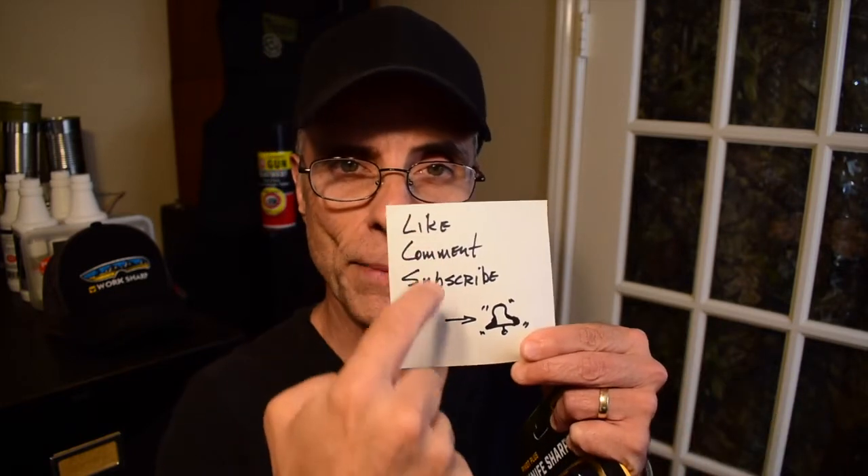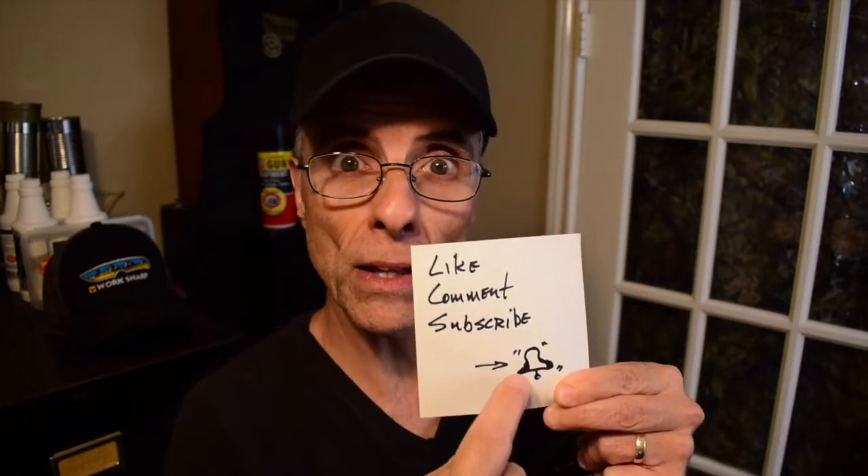Welcome friends, it's a pleasure having you. Thanks for joining us. As always, like, comment, subscribe, ring the bell, and don't forget to share this video with others — that's how we get the word out. It's from folks like you that share us on BookFace and all those other places. I do appreciate it a lot.